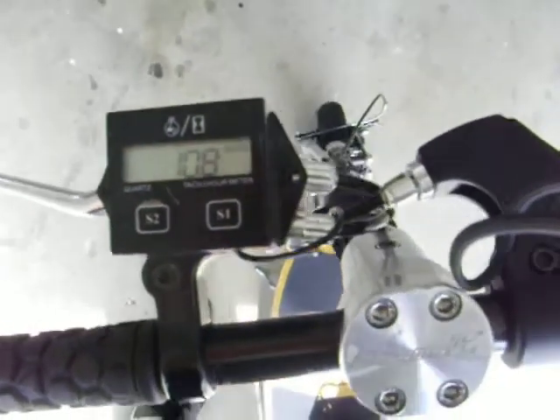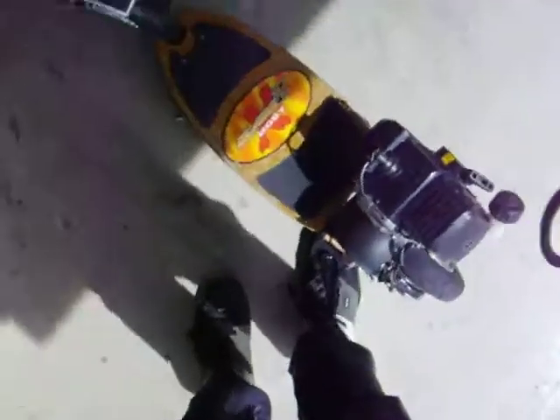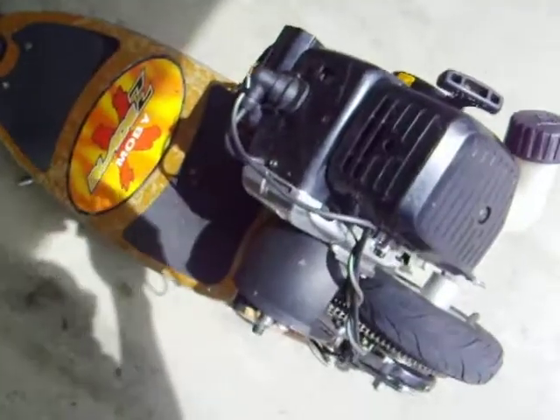Got down to about 1,800. Of course, that's because this thing has a light flywheel. If the flywheel were heavier, it would have been lower.